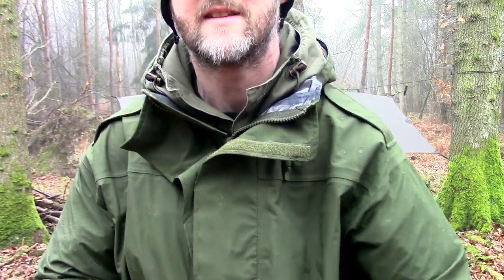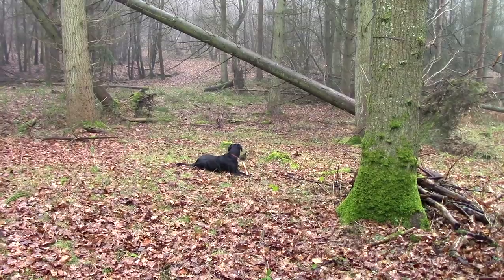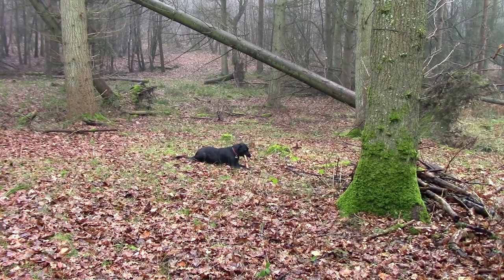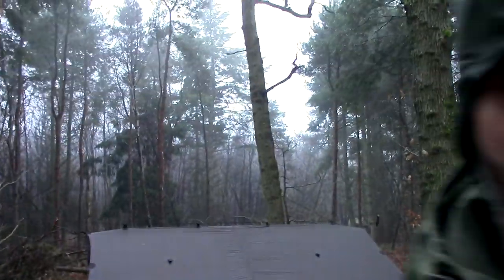That was 3:47 — happy with that, especially considering the dog ran off with one of my tent pegs three-quarters of the way through, so I had to improvise on the fly. So 3:46 — the tarp is up. If you want to see how I configure it to set up that quickly, do check the video I linked to earlier.